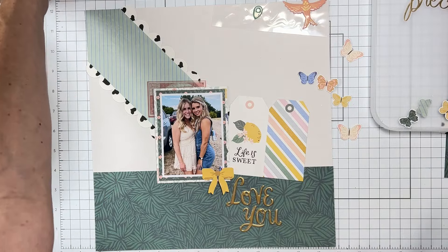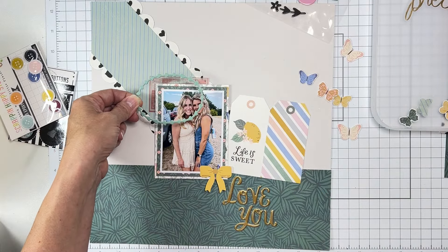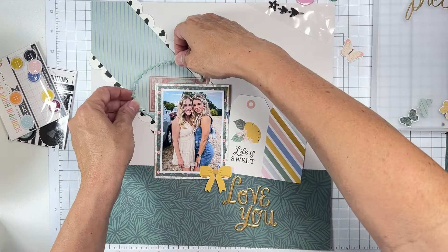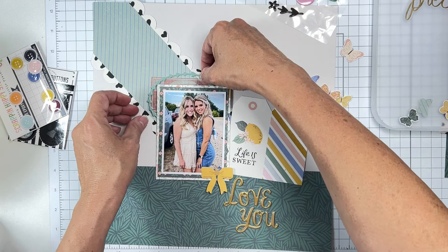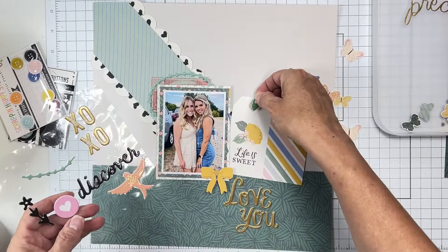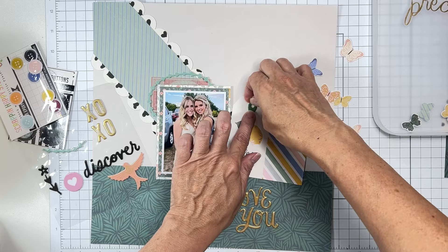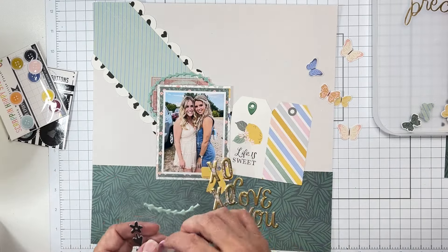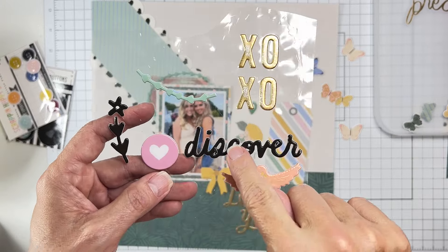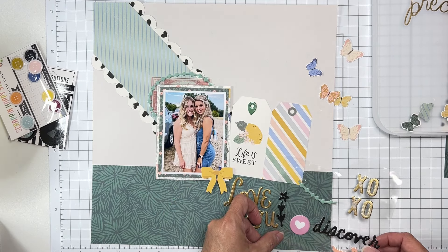Oh guys, look at this big puffy piece — this might be super interesting! I'll cut some of it off, save the rest, and layer it right on top of the vellum to keep it interesting. I could put that circle right on top of the other circle — makes it kind of cute. There's a little black flower; I'm going to wait to use that with the word 'discover' because I'd want the same finishes on things.